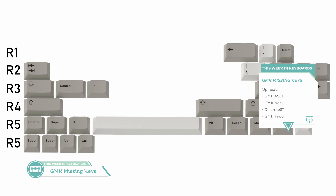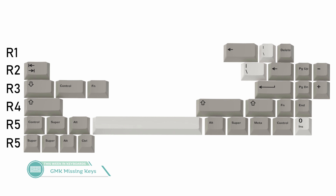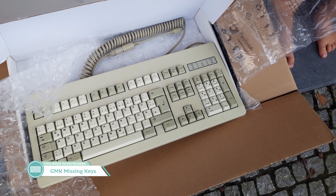Moving on, we have GMK Missing Keys by jenny80k. This group buy is an add-on kit for Cherry OG keycaps that lets you convert your vintage Cherry ISO sets to ANSI, as well as provide compatibility for 40%, 60%, 65%, 75%, and 1800-style boards. It's a great way for people to harvest old keycaps and give them modern compatibility. In the US it's running by Cannon Keys for $49, with equivalent pricing in Europe through mykeyboard.eu and Asia through ilumkb.com. This set runs until the end of the month.